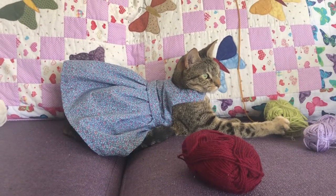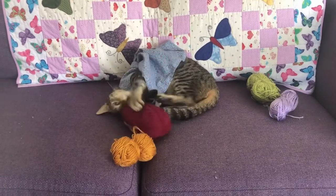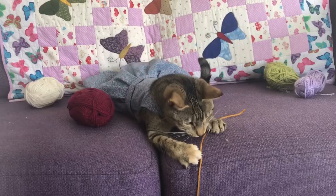Today we're going to sew a very simple cat dress so that your kitty cat can be straight out of a Beatrix Potter storybook.